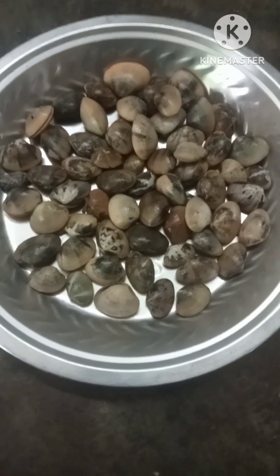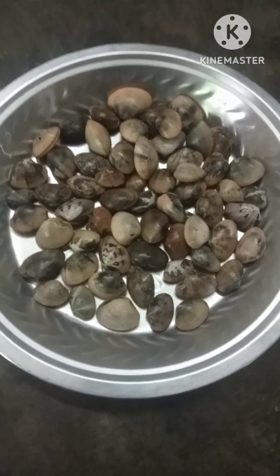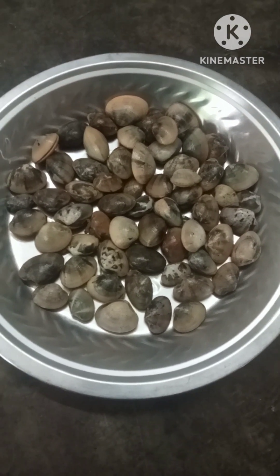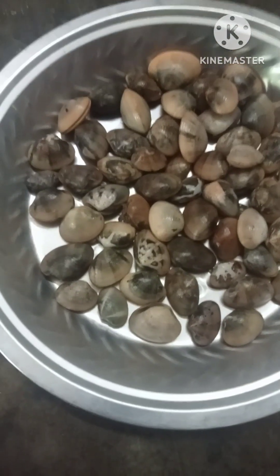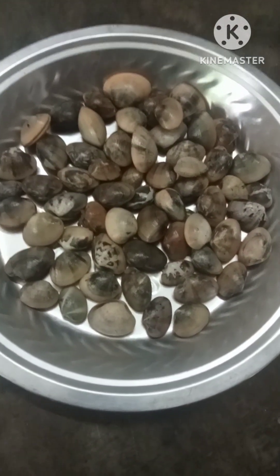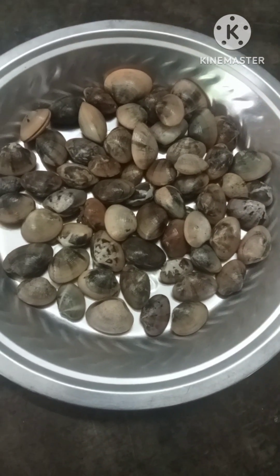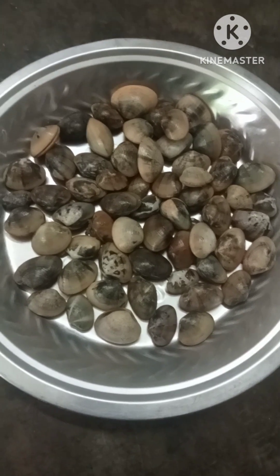I am going to show you the first recipe today. We can prepare a pork dish for 3 years. So yes, I will give you a nice recipe today.